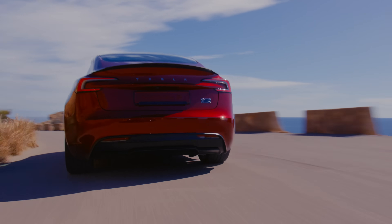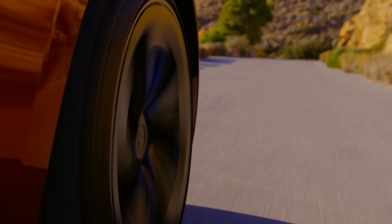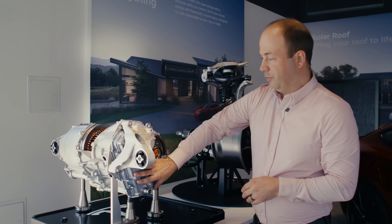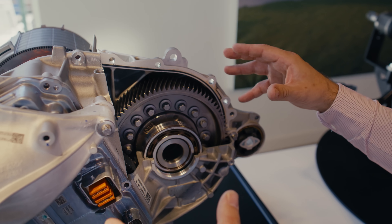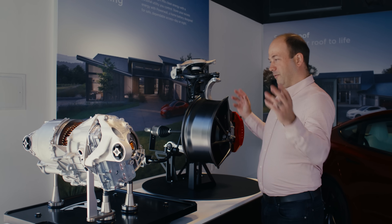The tires were co-developed with Pirelli to be quieter, more efficient, and deliver higher grip and better lateral performance. There's an all-new drive unit with a new inverter, precision ground gears to increase efficiency, and a lower-friction oil we call KAF — kick-ass fluid — to get all of the performance out of everything together.